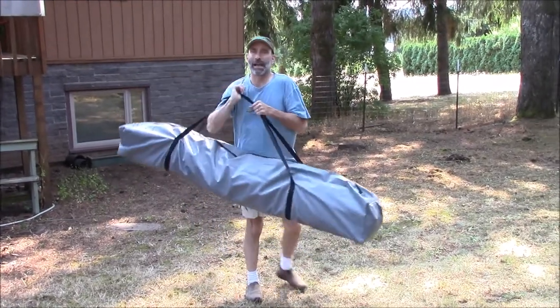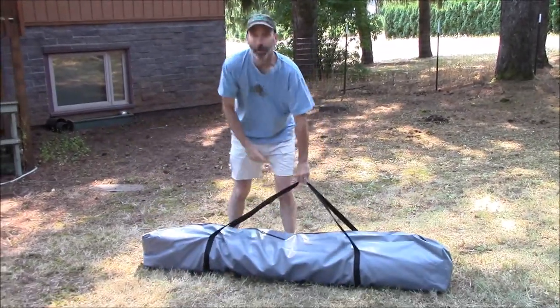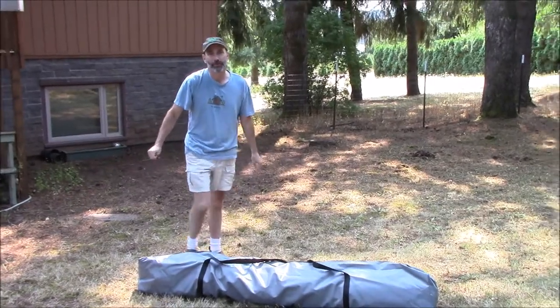Hi, I'm Scott Chaney with Compact Camping Concepts. Today I'm here to show you our 26 second tent.